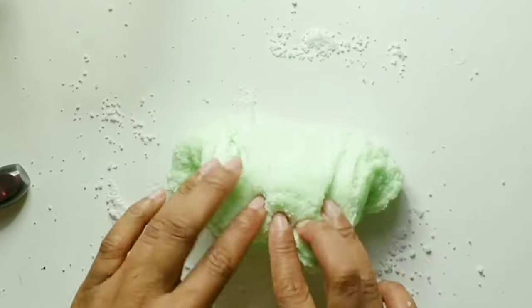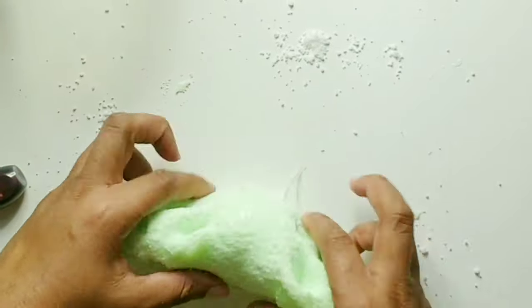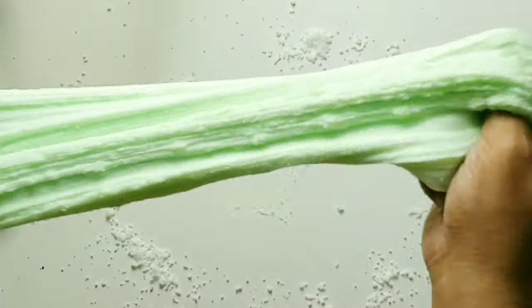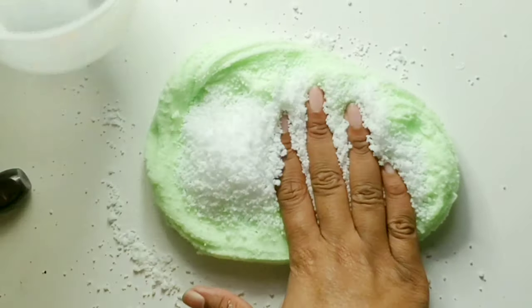A tip to make the cloud slime start to drizzle is to also add in the dry instant snow into it. So making cloud slime is just a constant process of adding in instant snow that is already fluffed up and also the regular dry mix.